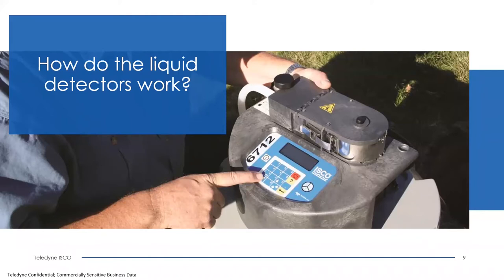As water reaches the liquid detector, water does not compress easily, so it wants to expand more in the tube. When water reaches the detector and the rotor is spinning, it expands the tubing outward, causing a signal that indicates liquid has reached the pump and is ready to start counting rotations to deliver the correct sample volume.